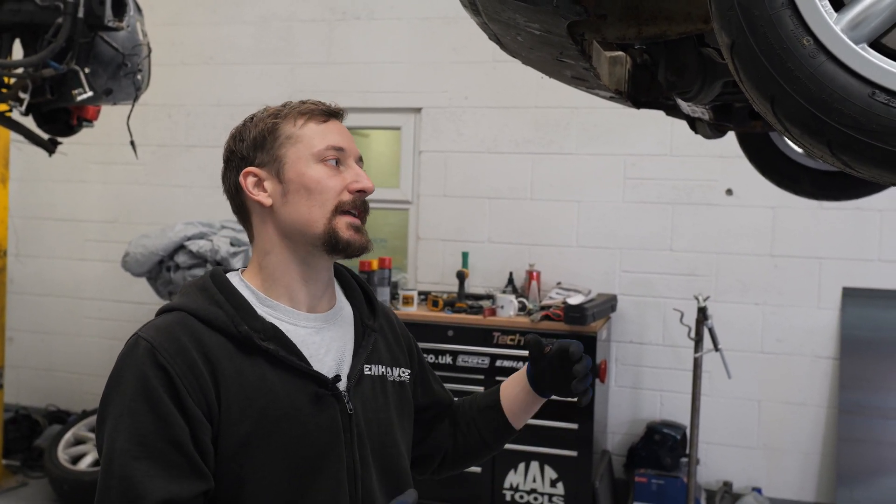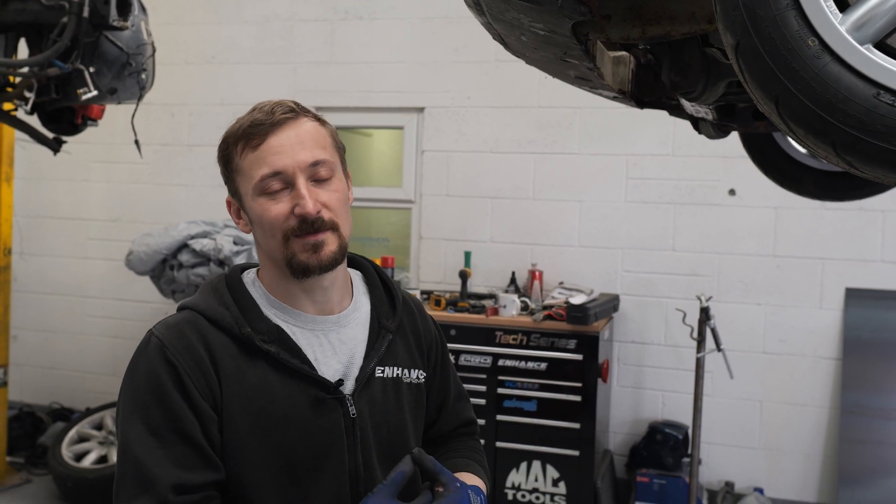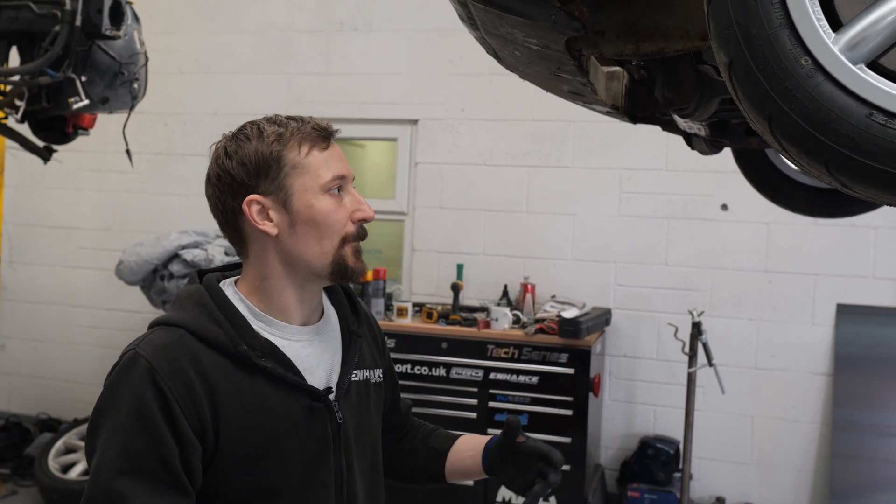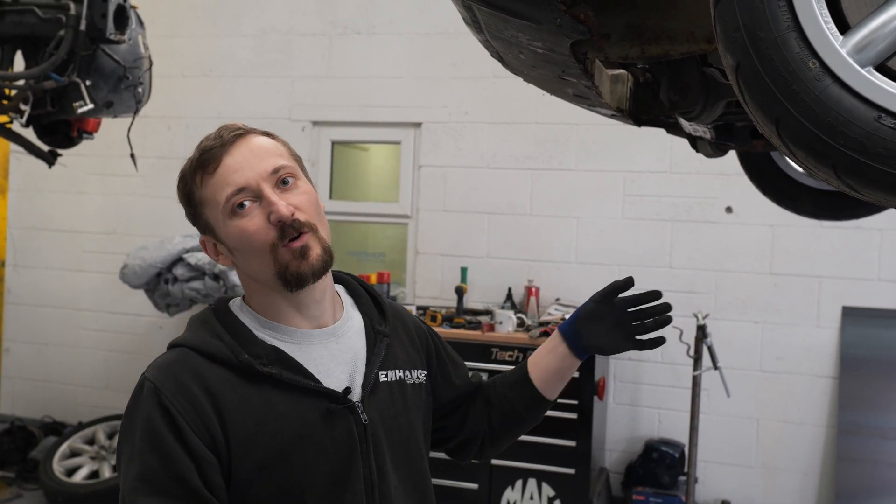We're back on the Princess project. It's been a while since the update video. At the end of the last fabrication video we talked about needing to get on the lift to start doing these chassis rails, which are crucial for connecting the front and rear subframes together — because of how weak and rusty the actual car shell is. I've got those kind of tacked in now.